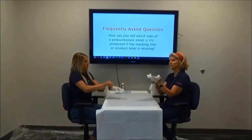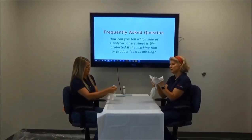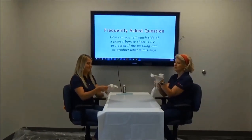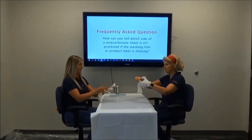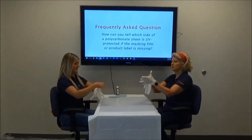All right, let's see if we can get these gloves on. Obviously there's some magic way to put them on. Maybe that'll be our next video.